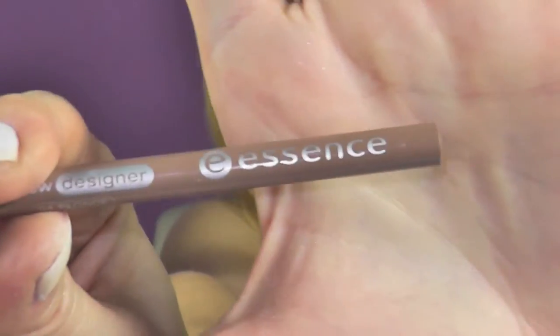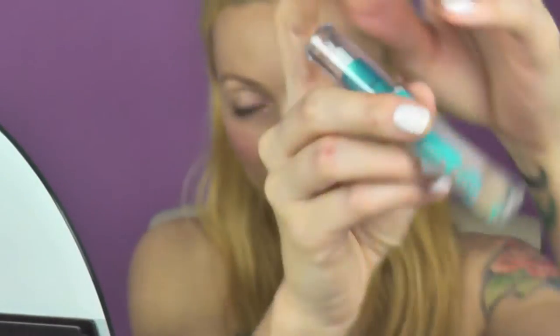This is the eyebrow liner I'm going to use, but first I need to snuggle with my puppy. Then I apply the eyeliner by Essence — it's in the shade Blonde.